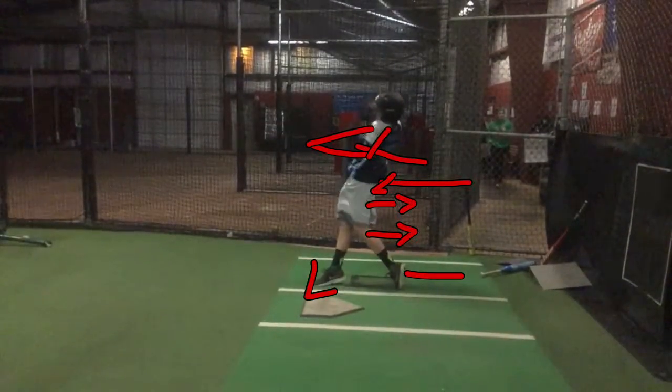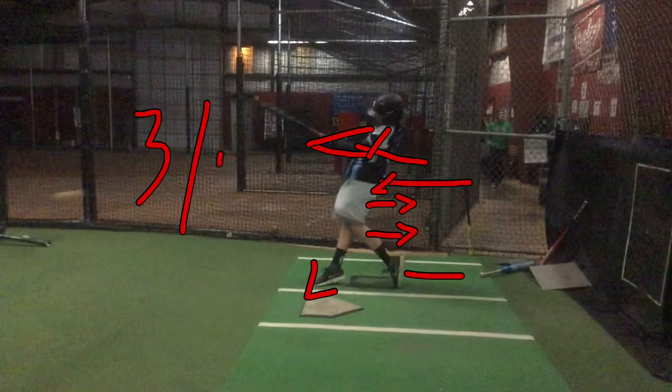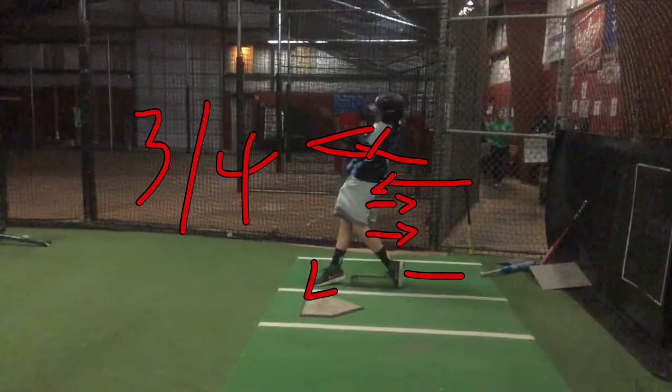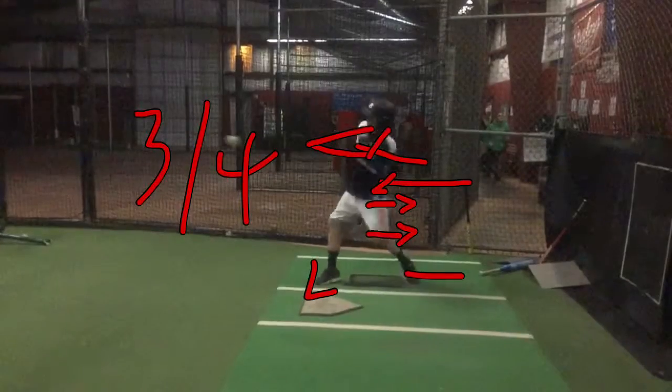You know what drill I'm talking about — three quarters, serve the tray. We need to work on that more so you get more extension. It's all about connection to extension. And then on that back foot, you're getting a little push there. That's good. Your back hip's coming through.